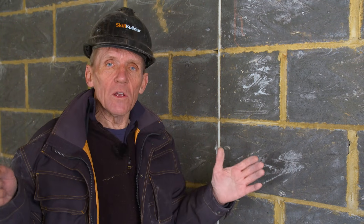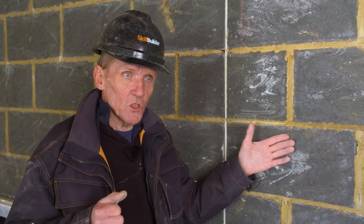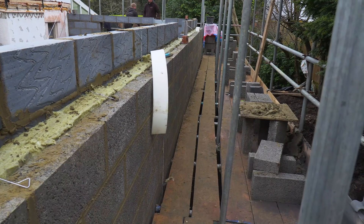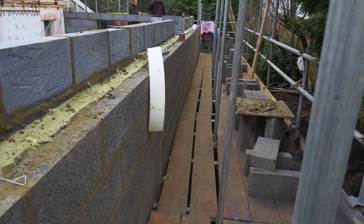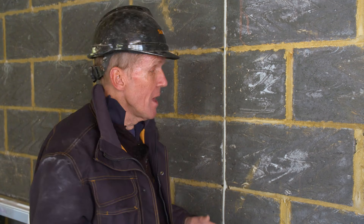All well and good if we can overcome those problems with cracking. But these blocks are not only used on internal skins — they are also sometimes used on external skins. You see extensions being built of two skins of aircrete blocks, but you also see solid blocks used to build extensions with render over them. That causes another problem, because we still need a movement joint to go all the way through the wall and appear on the outside, but we also need a render that is not so strong that it holds those blocks rigid — because that causes cracking, and I've seen this time and time again.